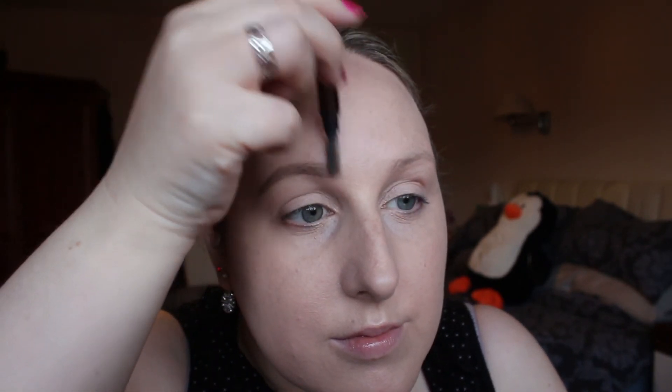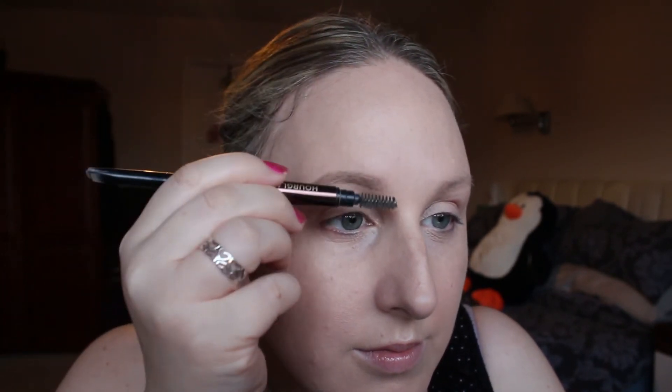Then I brush out that inner corner to make sure it doesn't look too dark. I'm adding some brow gel — this one's the Ico one, which I don't love but it's the only one I've got right now — and I'm just applying a little bit of that to set the brow hairs in place.